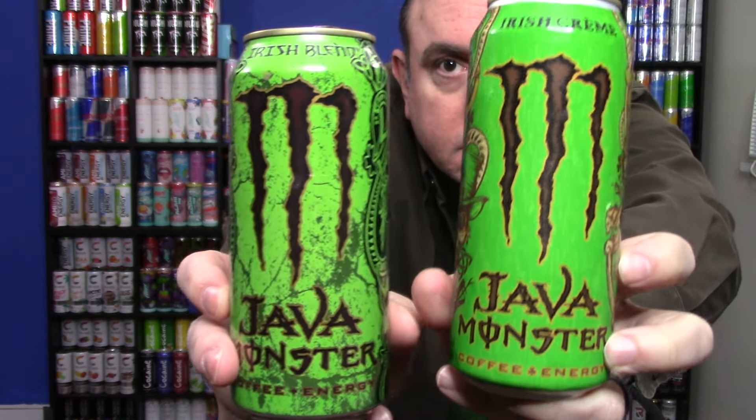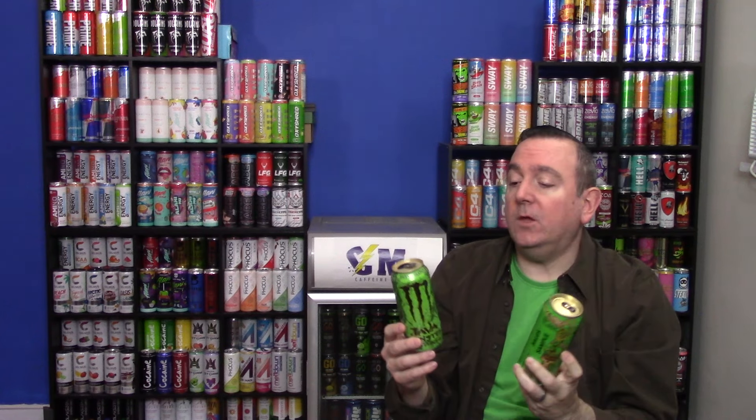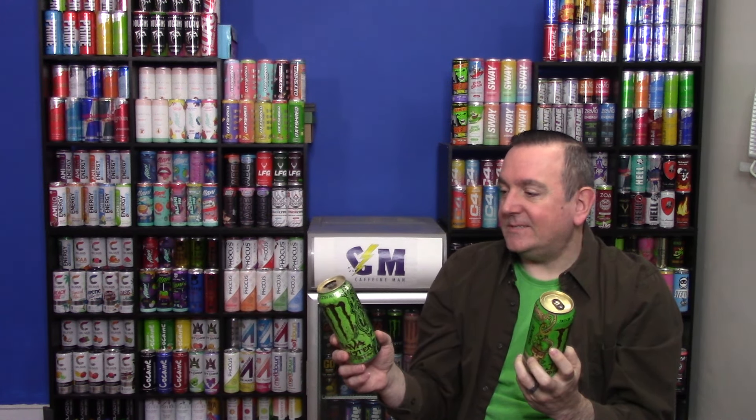I do actually have the old can compared to the new can, and I will try my best to put the nutrition facts up on the screen for you. I say that because the new one is very easy to see, but the old one was knocked-out text from the black — the actual text is the silver of the can — very hard to show up on a picture, but I will try my best.